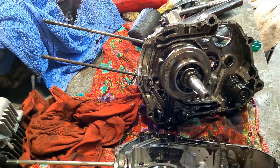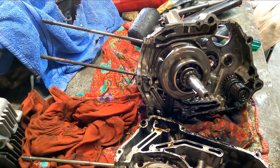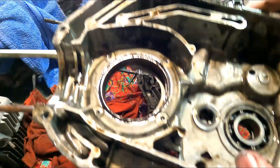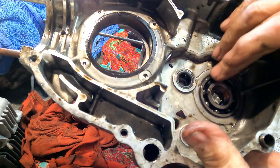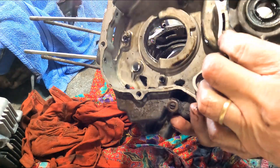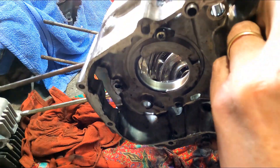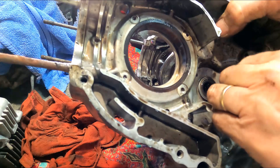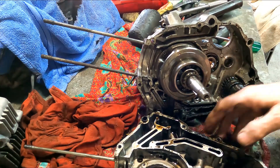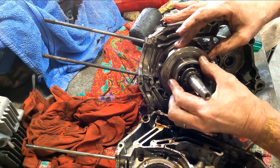I've just split the engine casings. There was a little bit that looked suspicious. This one is a little bit sus here - it's your main drive for the sprocket chain drive. I'll replace it, I think. I'll take that off, clean them up. This one's a little bit sticky here, so I might get those taken off.